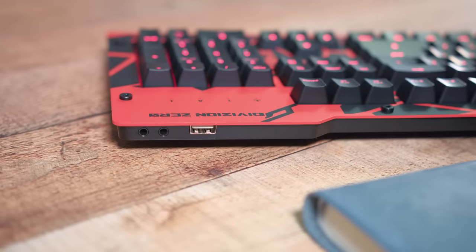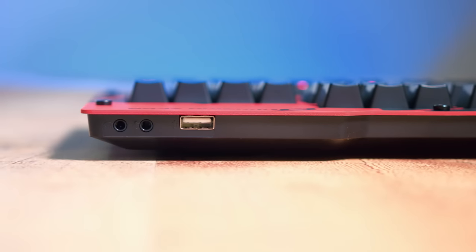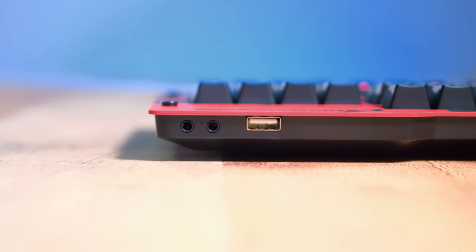This is pretty much standard nowadays. Then on the back side of the keyboard, you have the always-welcomed USB passthrough for plugging in things like your mouse or a flash drive, and you have a headphone and microphone input. I do want to note the USB passthrough is 2.0, not 3.0 speeds, so that's pretty head-scratching.